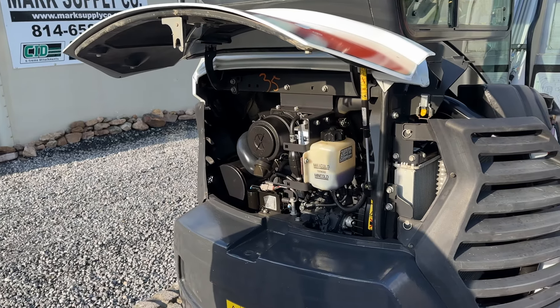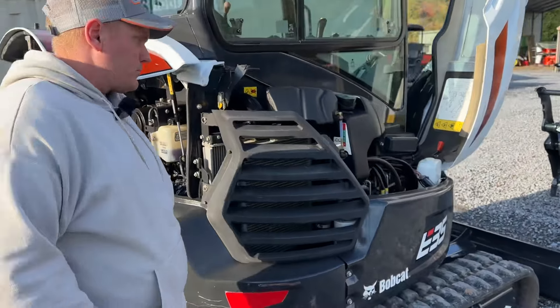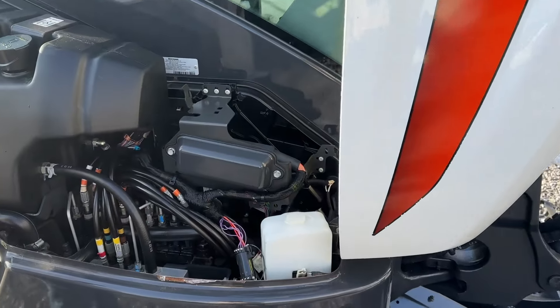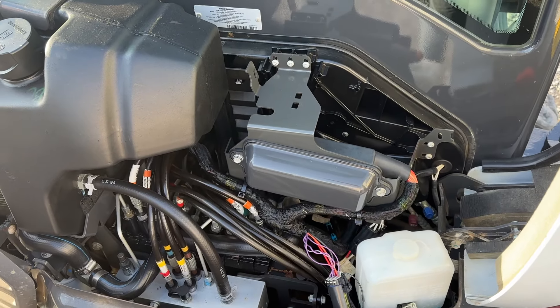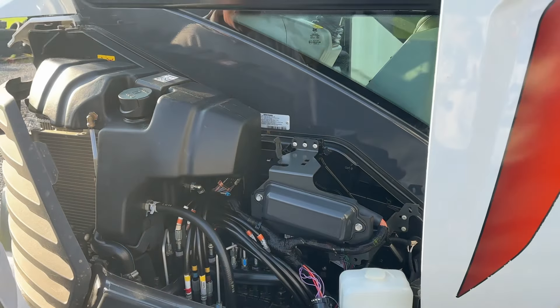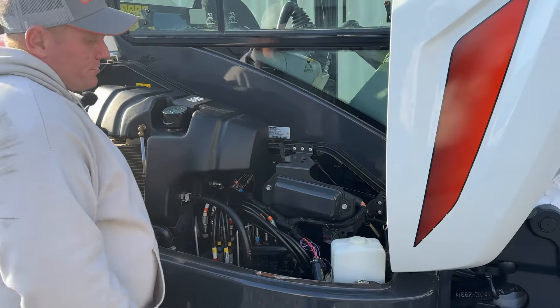We did do the planetary hub wheels and cabin filters in this machine. We probably put about 20 hours on this machine. We actually did a video here for a CID Extreme Brush Hog — we put a brush hog cutter that we have available. It fits the E35s, E50s, E60s, basically your E-Series products. Very good running working machine.